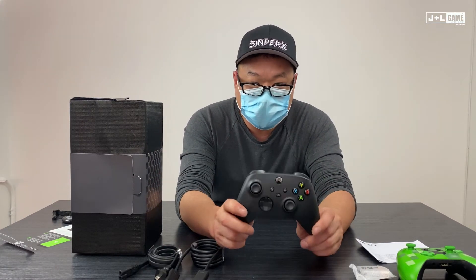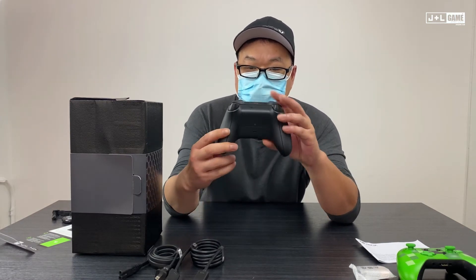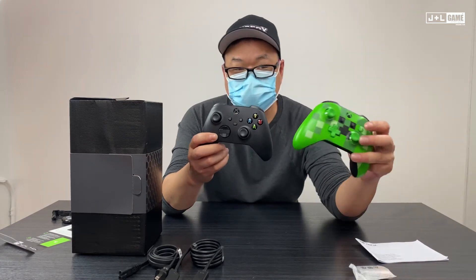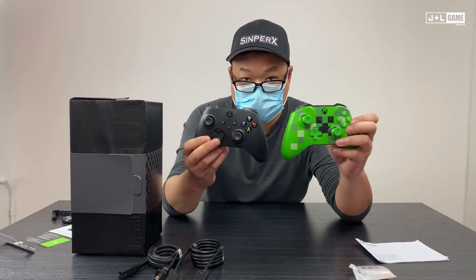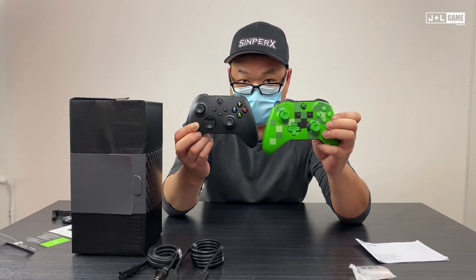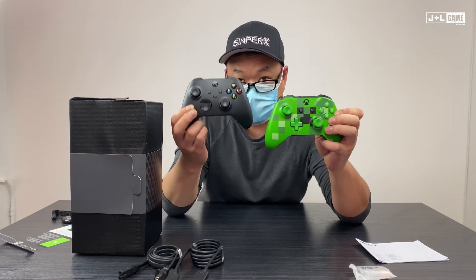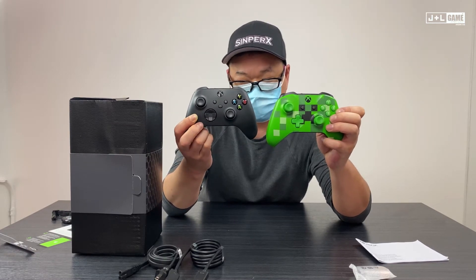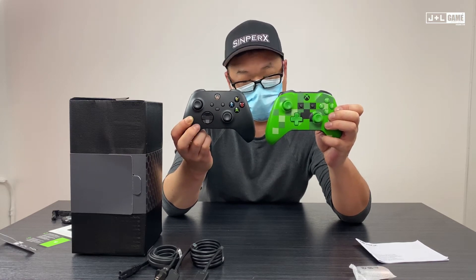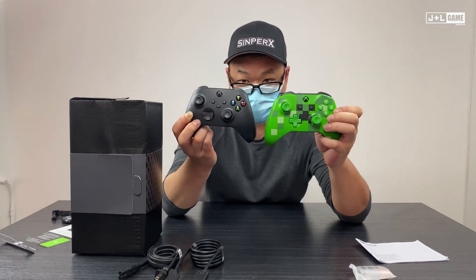So this is the Xbox Series X controller — not much different. But you'll notice there's a difference in the D-pad. This is an Xbox One controller — see this D-pad? The Xbox One has a straight-up cross D-pad, whereas the Series X has a different design, kind of like webbing. You can definitely notice it's different.